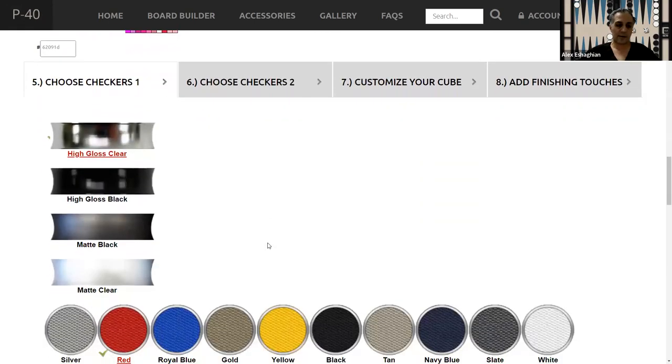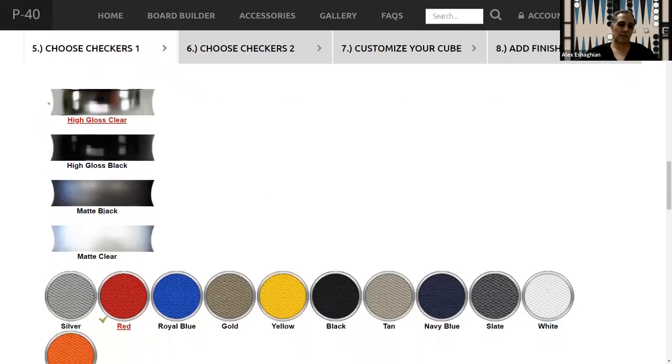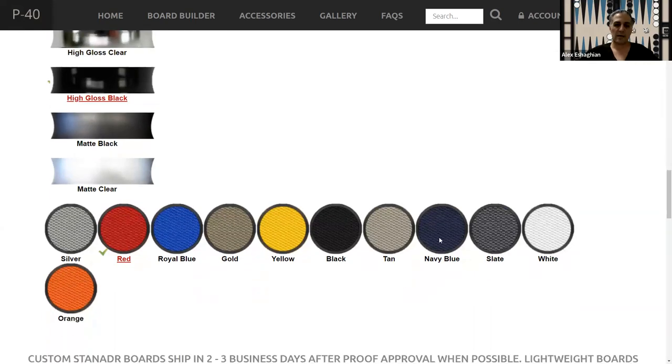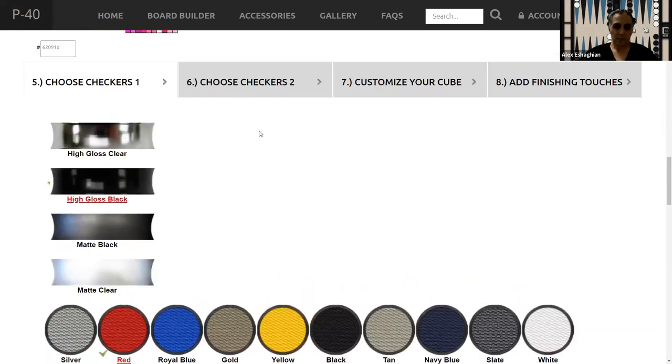Then you can choose the checkers. They have a nice variety — the outer edge has a metal rim. They have high gloss clear, high gloss black — these are a little glossy — and then matte black and matte clear, plus all these colors. The material is really nice — it's some sort of nice material; I don't think it's leather. The exterior is metal, so when metal hits metal you hear that — it's loud.